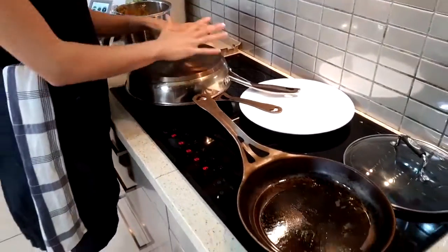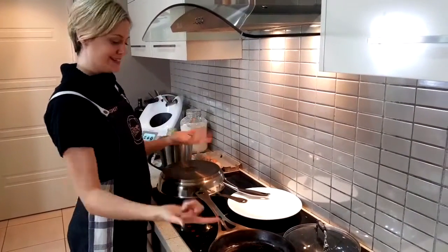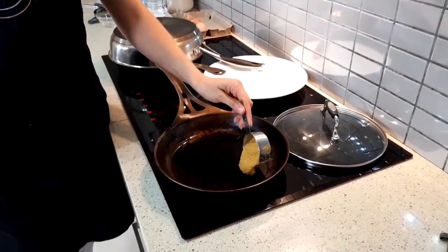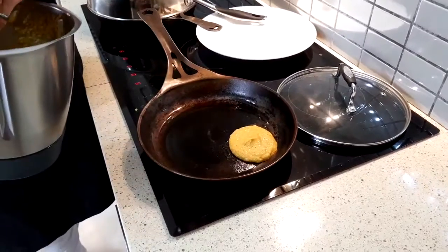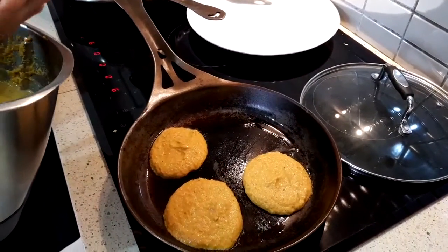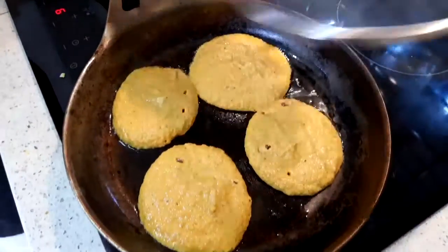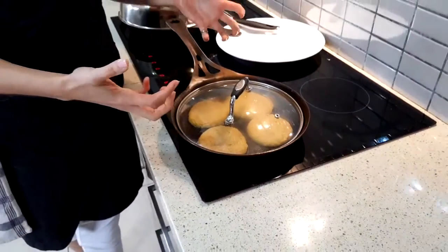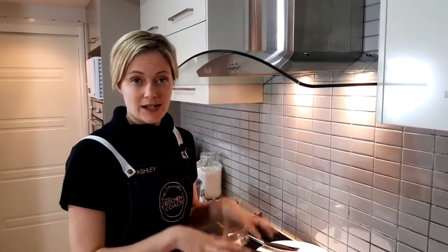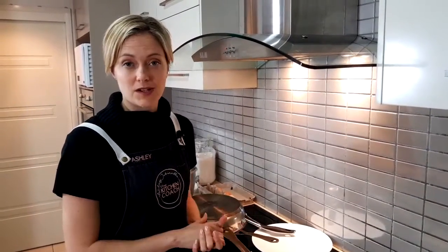Do one at a time — no need to freak out and multitask. It's actually better to get one going and then the other with a bit of space in between, so you're not rushing to take them both off at the same time. The lid creates steam so we can steam-cook them, which helps cook through the middle and tops rather than just frying the bottom. It gives a more even cook and helps them be a little bit fluffier. If you don't have a lid, cook longer on the first side and very little time on the second side.